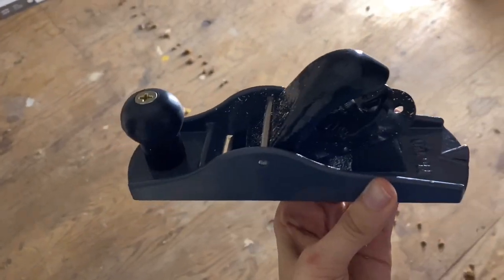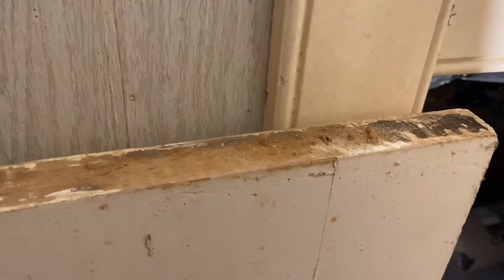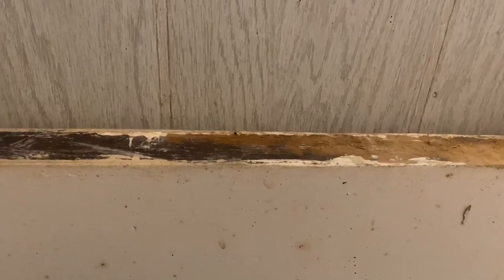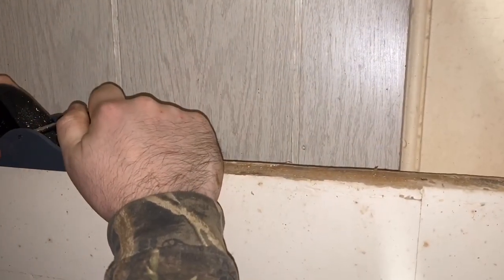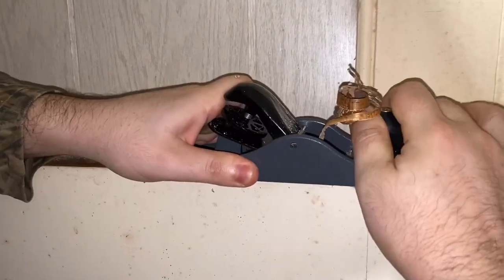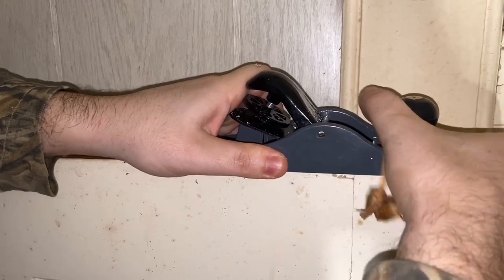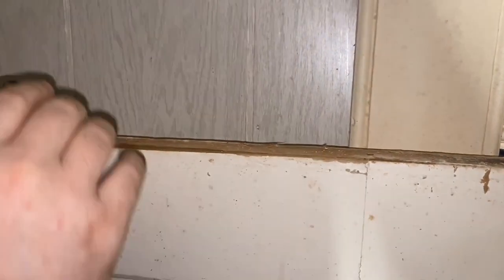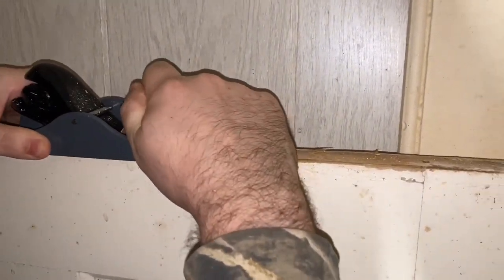To fix the door we're going to be using this hand planer that we got from Home Depot. As you can see, the top of the door is pretty bad where it's been rubbing, and with all the layers of paint I think that's part of the reason it won't close. My husband is just going to take that planer and go across the top of the door to smooth that out. It's fairly easy to do and a lot better than replacing the door, since we won't find anything this good of quality cheap — these are original all-wood doors.